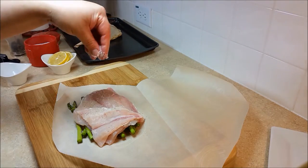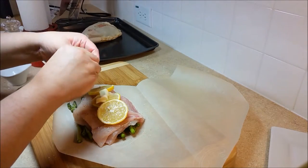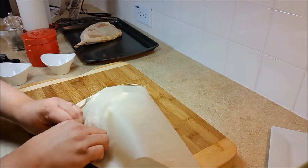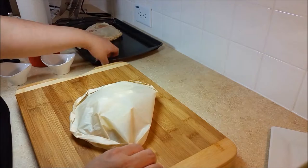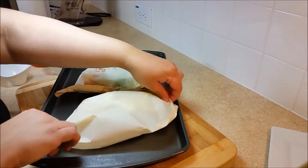Arrange the lemon slices on top, then take the tablespoon of butter, break it apart, and disperse it on top of the lemons. After that, fold the parchment paper to create the pouch and place it on the same baking sheet with the other pouch. Then we're ready to bake.